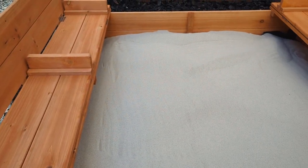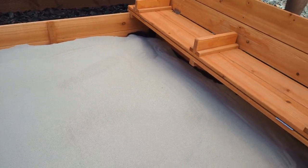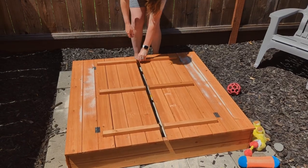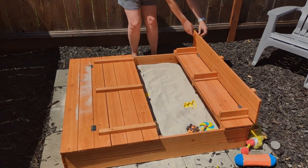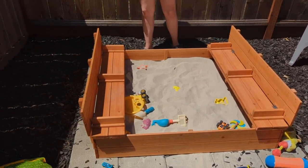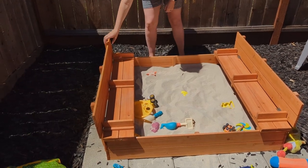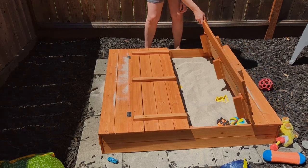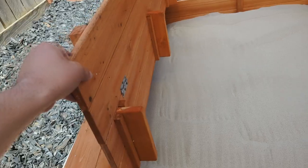This sandbox features two things in my opinion. One are the two foldable bench seats with backrest. So essentially you open this lid and it forms two perfect little stools where it can hold up to 200 pounds on each side of the bench. And then when play time's over, you just simply close them back up — it protects the sand from getting hot from the sun and protects from critters getting in there.